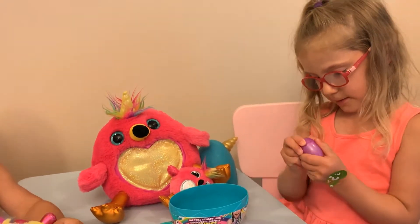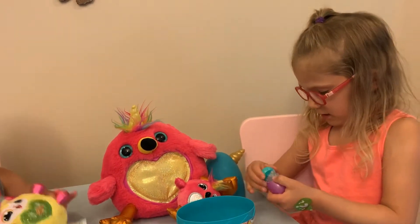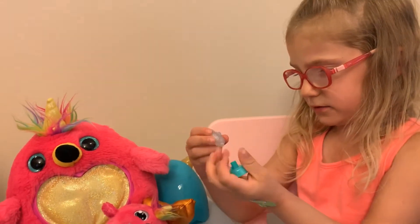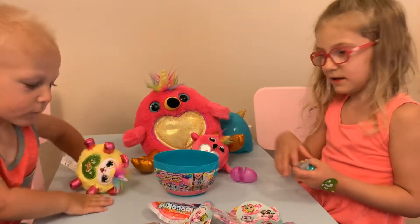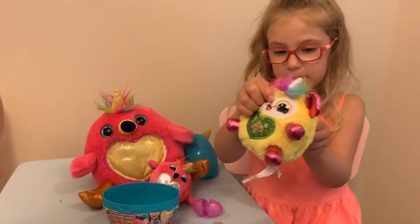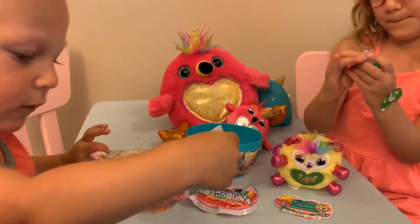Now it's time to see the babies! Pizza! Yeah! Okay guys, you want to know what this monkey's name is? DJ! And this is DJ's baby!